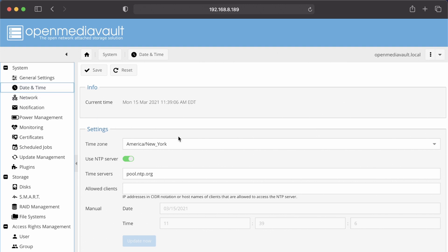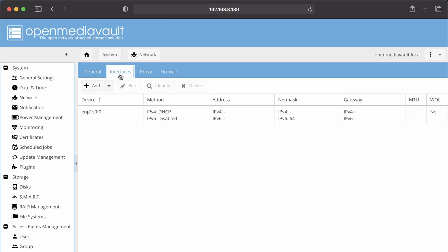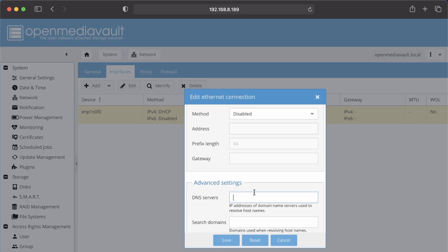Go to Date and Time, put in your time zone for the city you live in, click on NTP Server so it turns green, and then click Save. Under Network, go to Interfaces — it will show your network adapters. You can click Edit, and if you wanted to add a DNS server, put that in here and click Save. Be aware: if you add a DNS server, it will change your IP address on your local network, so you won't be able to log back in with the same IP address.